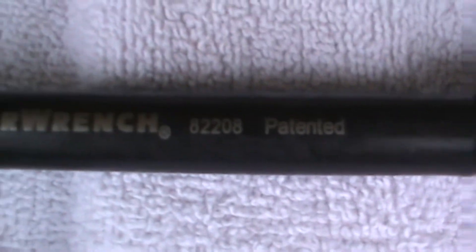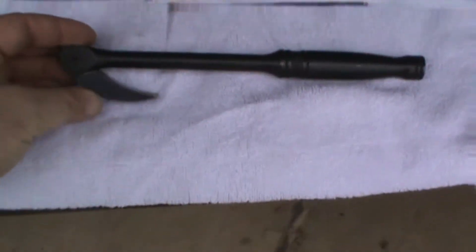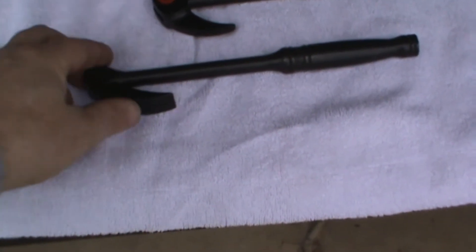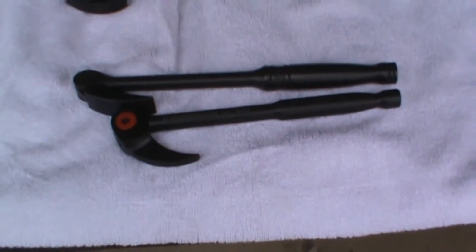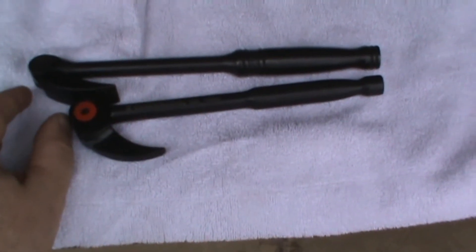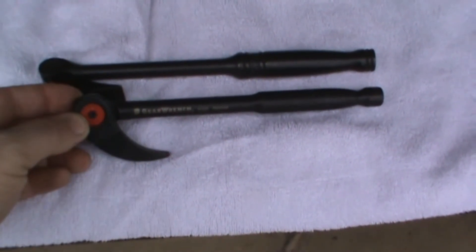Let me show you the part numbers — there's the 8-inch bar and the 16-inch bar. Now here's something interesting: Snap-On calls this a 12-inch bar — that's their 12-inch indexing pry bar. This is GearWrench's 8-inch pry bar. That's not four inches of difference, that's only about an inch and three-quarters right there. I don't know who's measuring wrong, but you get a little bit more bar in the GearWrench.